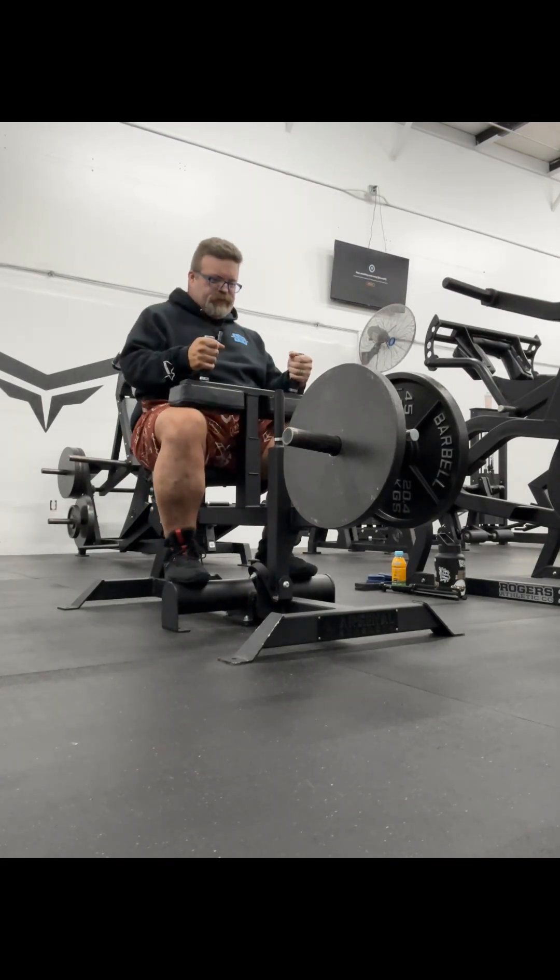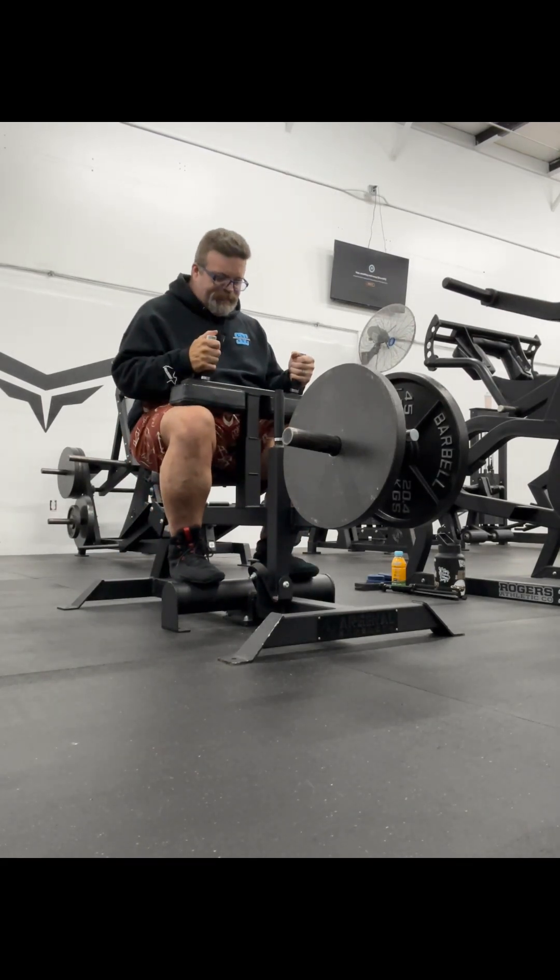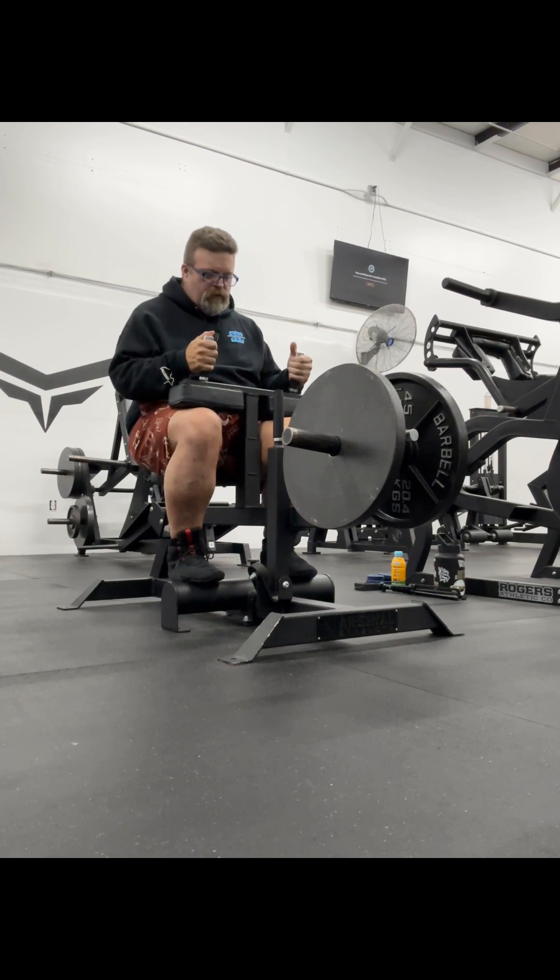Welcome to Mic'd Up with Swallow Crow. Hitting calves, core, and cardio today.